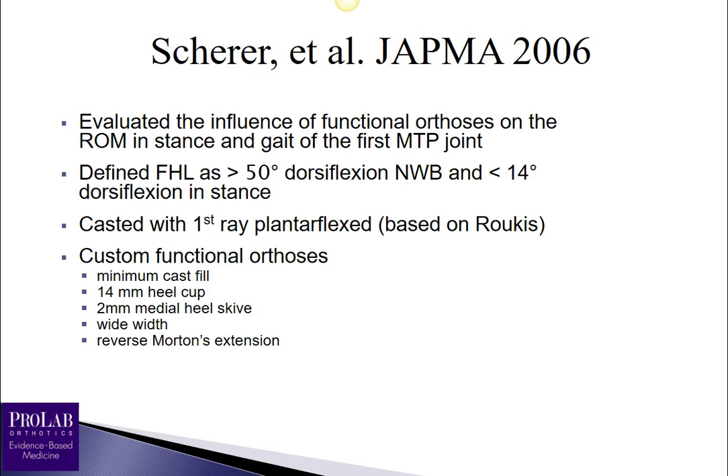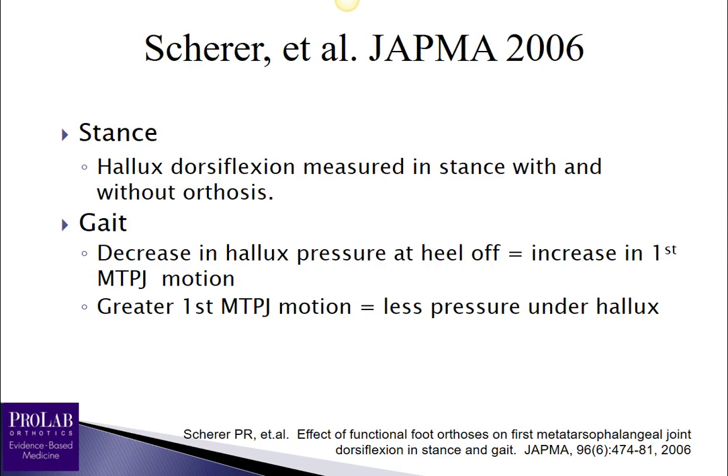Scheer in 2006 did a two-part study on the influence of functional foot orthoses on range of motion of the first metatarsal phalangeal joint in stance and gait. Functional hallux limitus was defined as greater than 50 degrees of dorsiflexion non-weight bearing and less than 14 degrees in stance. Patients were casted with the first ray plantarflexed and received a custom functional orthosis made with minimum cast fill, a 14-millimeter heel cup, 2-millimeter medial heel scive, wide width, and a reverse Morton's extension. In the first part of the study, hallux dorsiflexion was measured in stance with and without the orthosis.